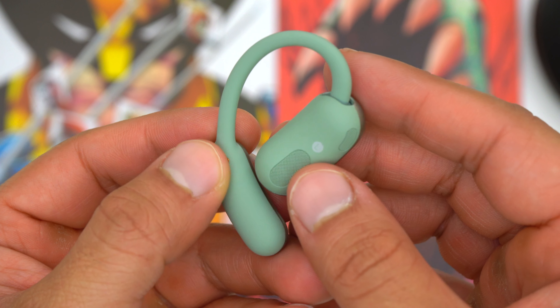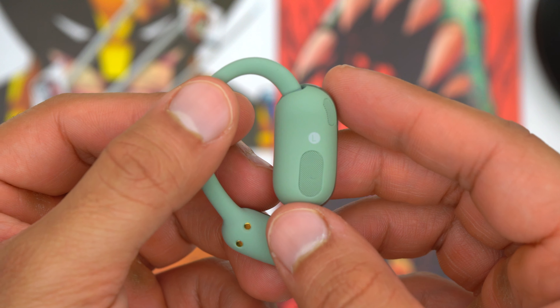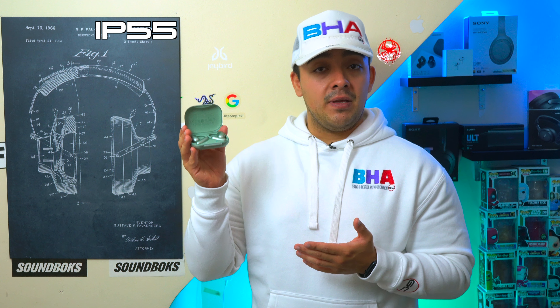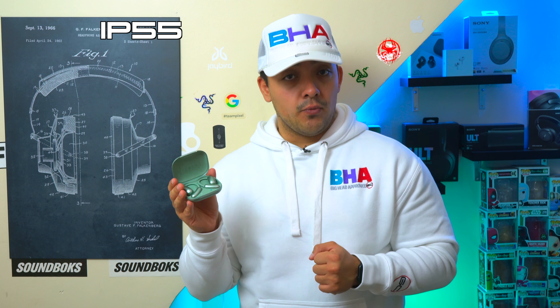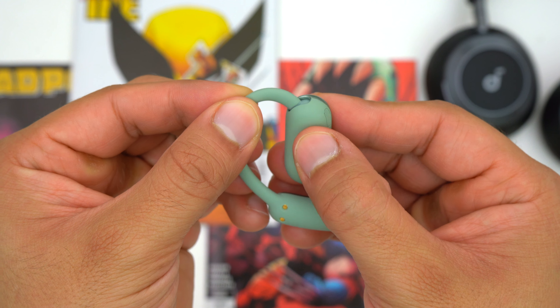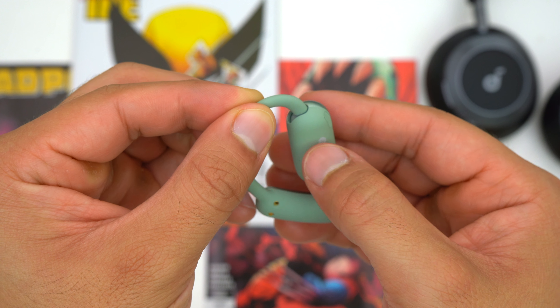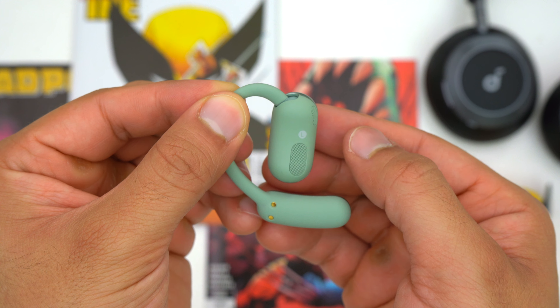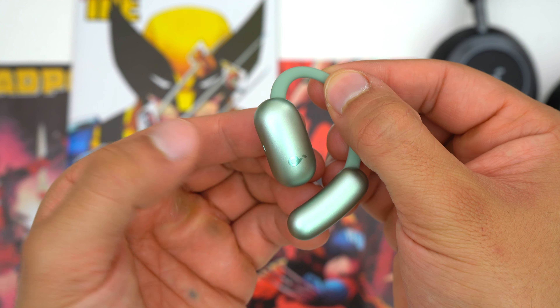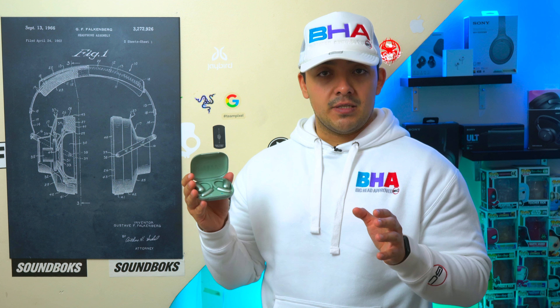Even if you get super sweaty, these open earbuds will stay in place, and you don't have to worry about getting them wet because they have an IP55 dust and waterproof rating. These earbuds are also adjustable — you can click the front pod into four different positions. Position two works best for me, and if you have smaller ears you might want to set them to position four. Overall, the Aerofit 2 are very comfortable open earbuds you can easily wear for multiple hours while still hearing all of your surroundings.